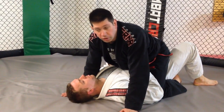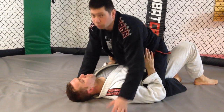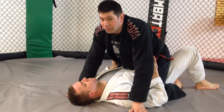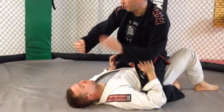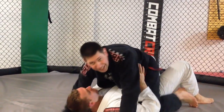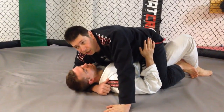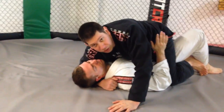This next technique is called the fist choke. It's a really mean choke and it's very effective — extremely effective. I'm gonna take my bicep and put it in the side of his neck here, applying some pressure and cutting off the carotid artery on one side of his neck.